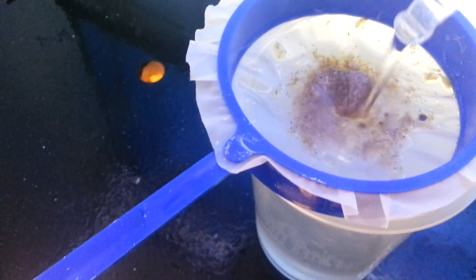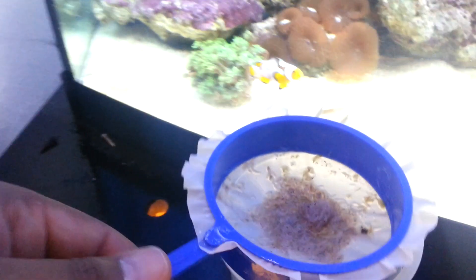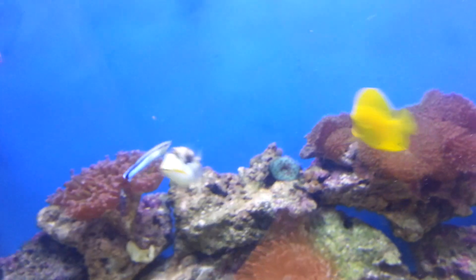And the brine shrimp — so now I haven't got any of that murky water going into my tank. I've just got clean brine shrimp there. Now with the other cup, the empty cup, I put a bit of tank water in there — not that much, but a bit of tank water.